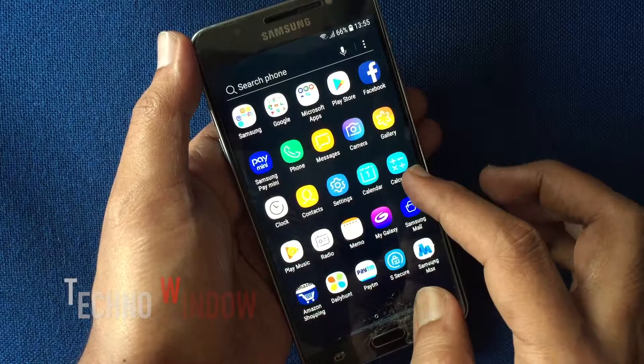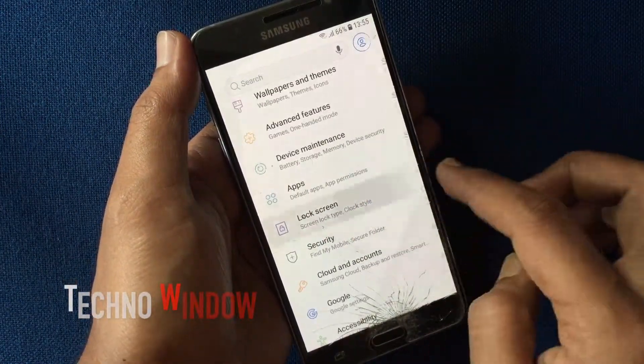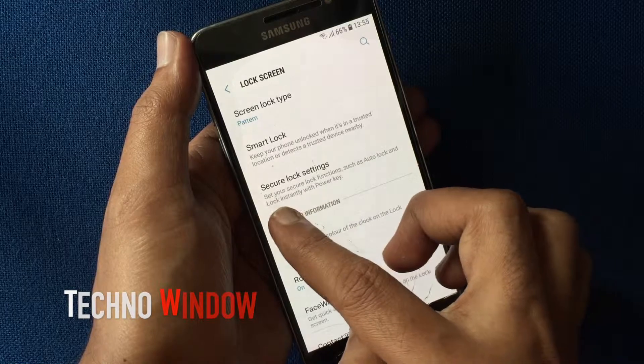To enable auto factory reset, tap on Settings, then tap on Lock Screen. Make sure you are using a pattern to lock your phone screen, then tap on Secure Lock Settings.